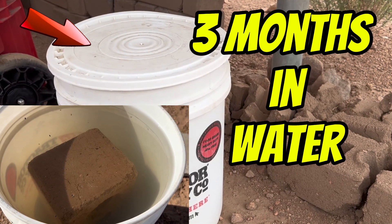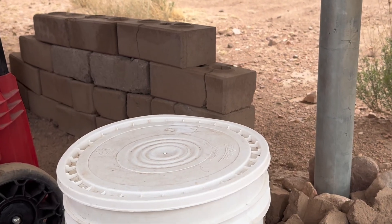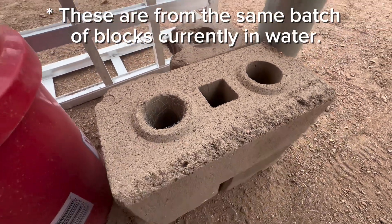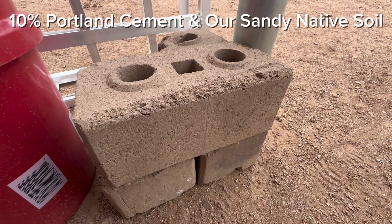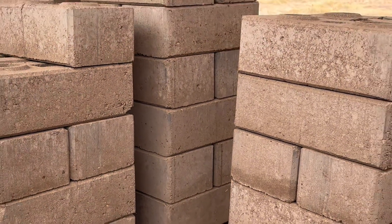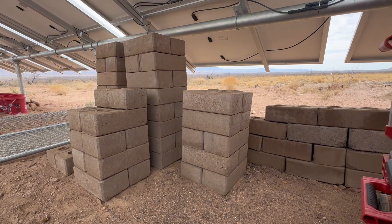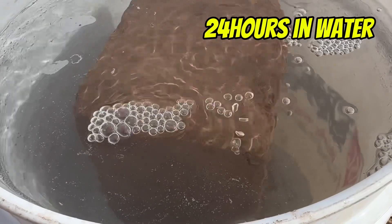What would happen if you soaked a compressed earth block made with just 10% Portland cement and native sandy soil in water for two whole months? This block has been sitting in the bucket untouched — we made it over a year ago during our early experiments, before we started adjusting the mix. Now we are adding clay-rich soil to make stronger blocks for the home we are building off-grid, but first we are putting one of our very first blocks to the ultimate test.